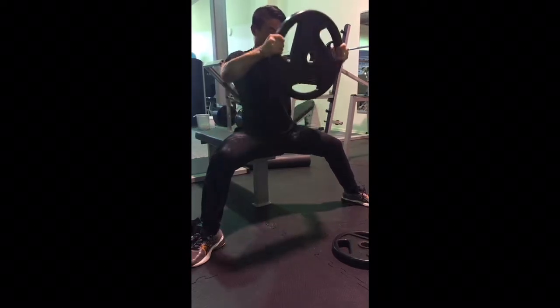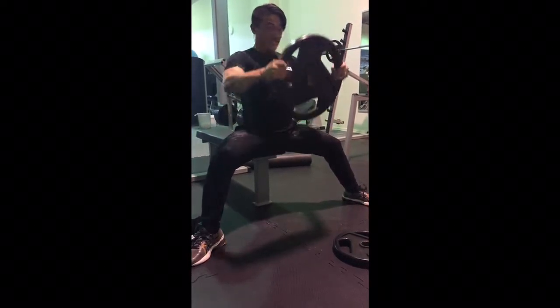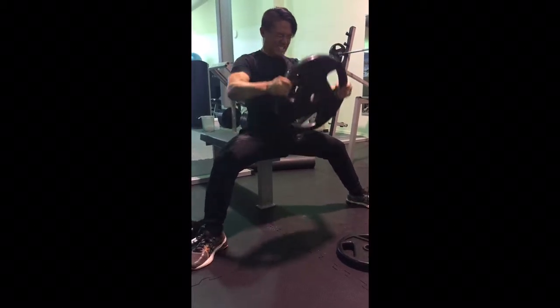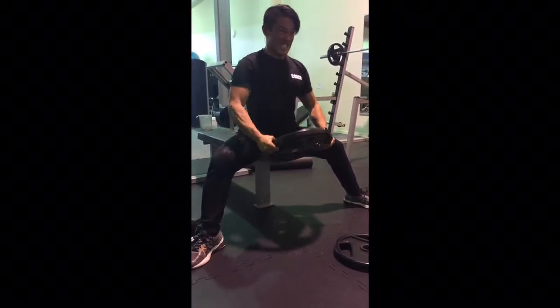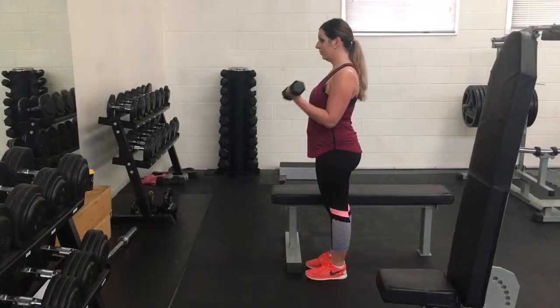And this is the front plate raise. A really good exercise for strengthening the front part of your deltoid muscles. So if you're trying to build muscle in your shoulders, then this is an exercise that would really help you out with that.